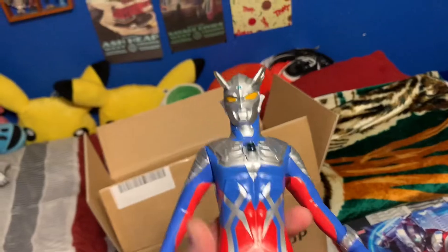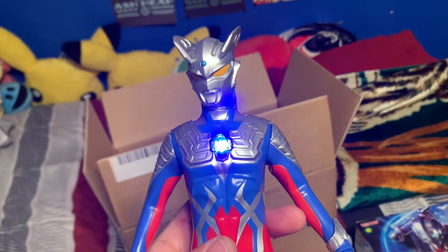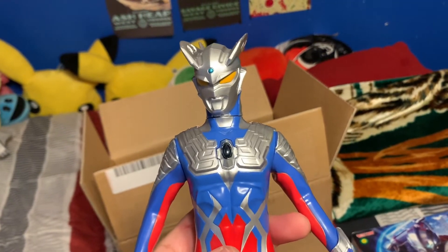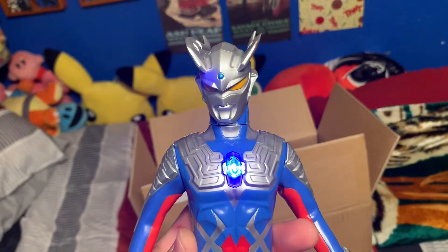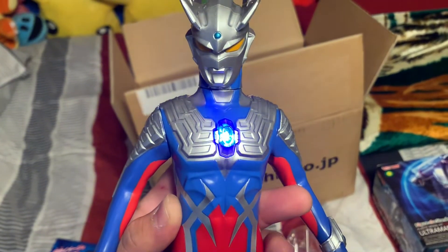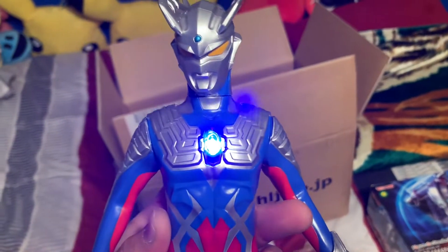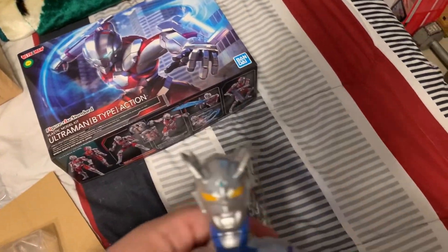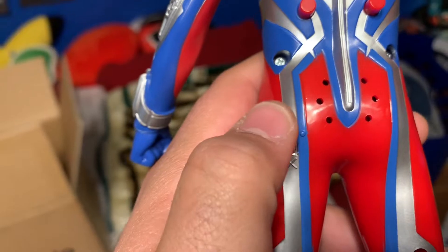He says: 'I am Ultraman, Ultraman Zero!' This one's catchphrases and this one's just Ultraman sound effects. Oh that's so cool! 'Oh no, I'm running low on power.' I love Ultraman - childhood favorite right there. I'm so happy I don't need batteries. The speaker is on his butt.